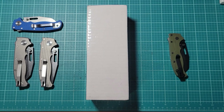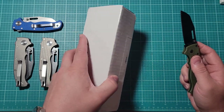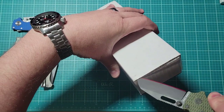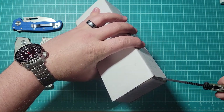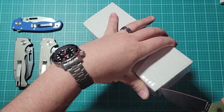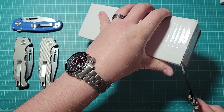Hello, today I'm going to be unboxing a Demko knife. This is one of my grails, or a variation of it. These are extremely hard to find, and I saw that American Edge had a drop of these, so I picked one up as soon as I could.